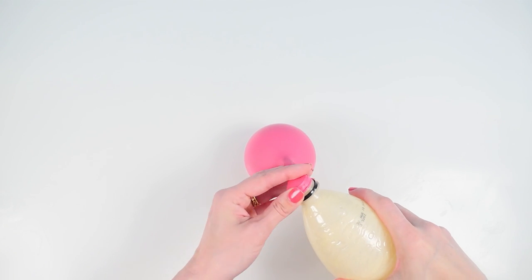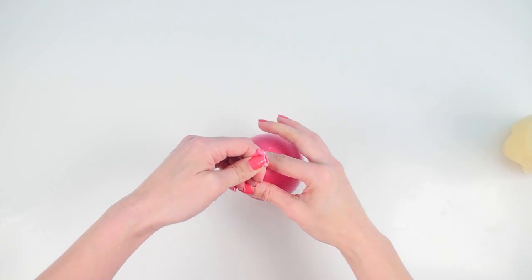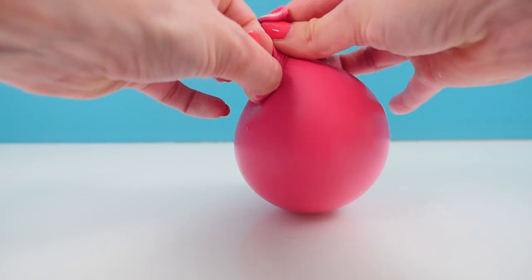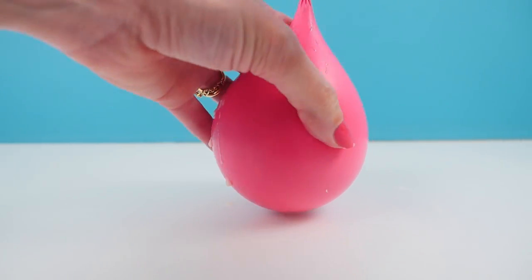Feel and check that it's full and once it's full just pull it off the balloon and tie a knot in the top, which is always tricky. Once you've done that you can put it back into the freezer and leave it there for at least a few hours.